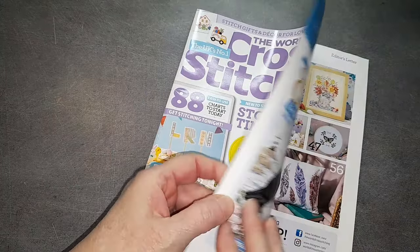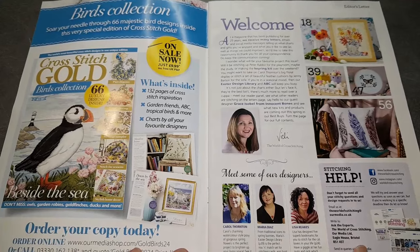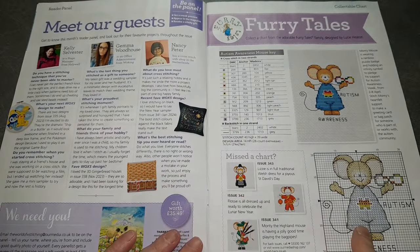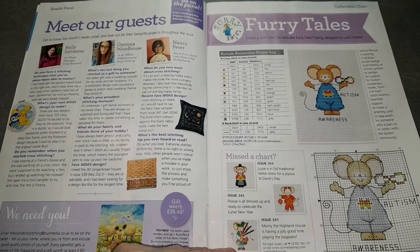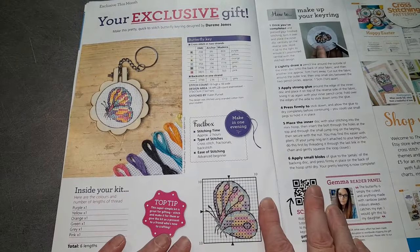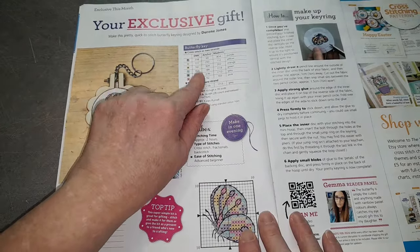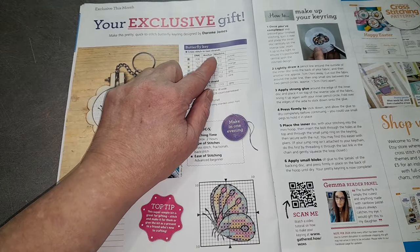Maintenant on va regarder cette revue du mois d'avril. Là c'est la page d'accueil comme toujours. Ici c'est ce que l'on va retrouver dans la revue. On a notre petite souris du mois — c'est la 342e souris. Ici vous avez la page explicative pour le cadeau, le petit porte-clés papillon. Vous retrouvez les références DMC, Anchor, et Madeira.